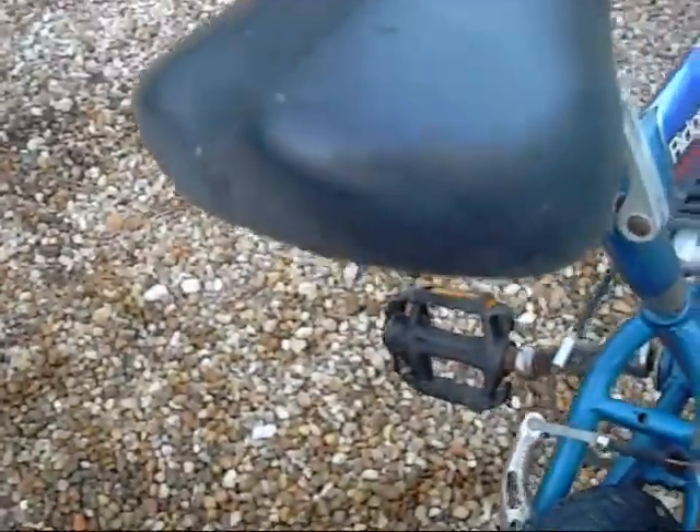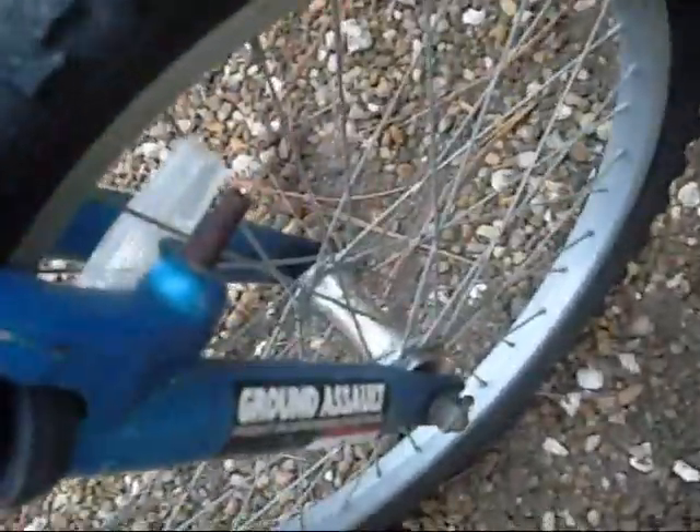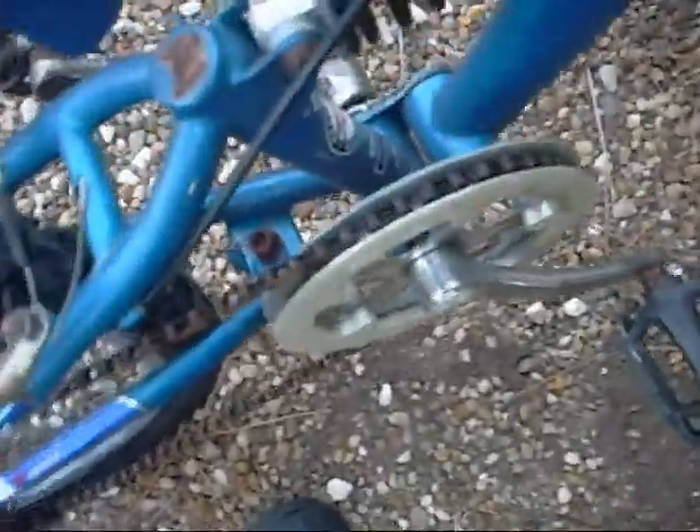Look at that braking at me there. Oh my goodness, he fell over. Son of a bitch. So here we go — we've got the air in the tires, we've got oil on the chain, and oil on the cables as well.